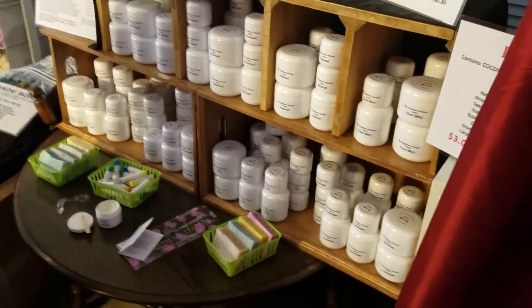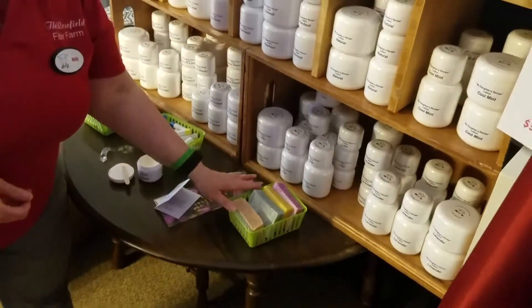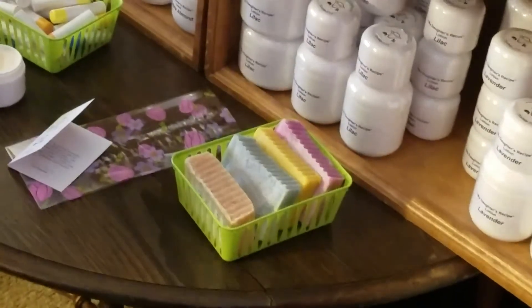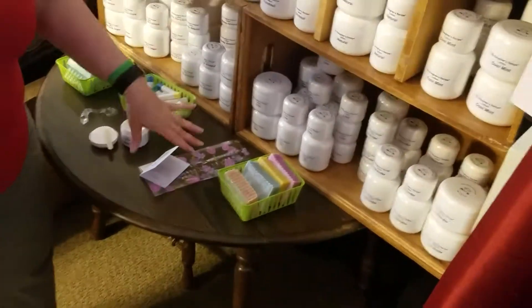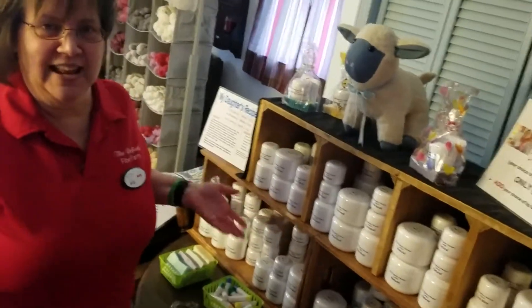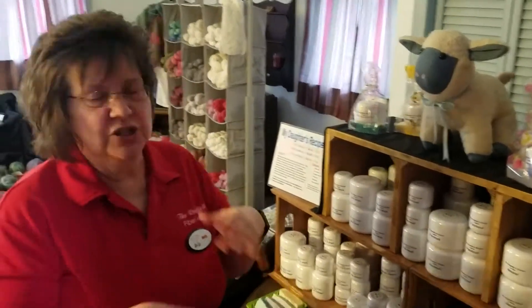We also make homemade soap in a cold process recipe. It is very very moisturizing and will leave your skin soft. I find that by using the soap I don't need to use as much lotion, even on hard-to-moisturize areas like your shins and your feet. I rub the lotion into my feet at night when I go to bed and I wake up in the morning and I don't have cracked feet anymore.